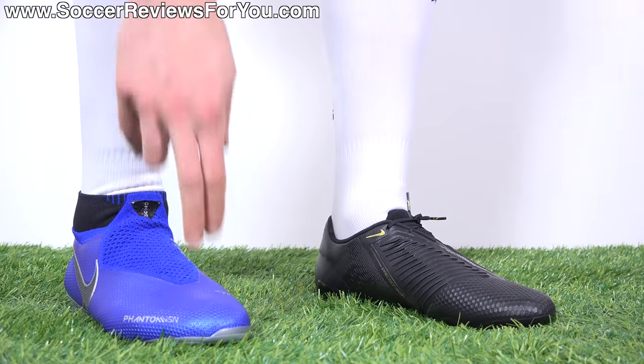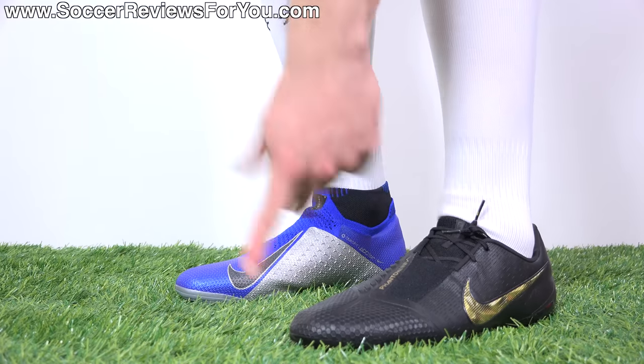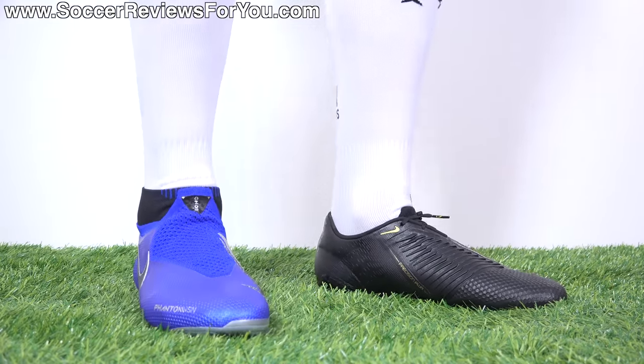When it comes to sizing, I'm wearing a size 9.5 US in both of these boots, and the fit and length is pretty much perfect. So if you're looking to order either of them, I would strongly recommend going true to size to achieve the best possible fit.